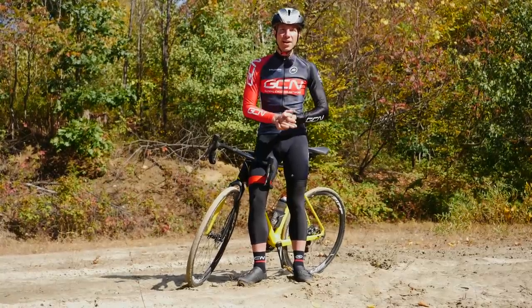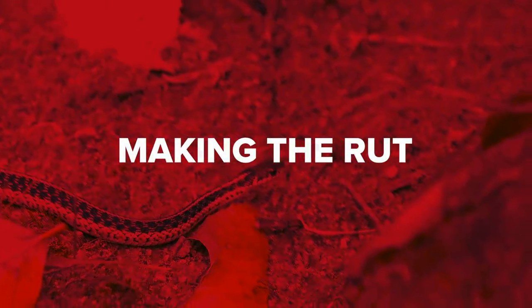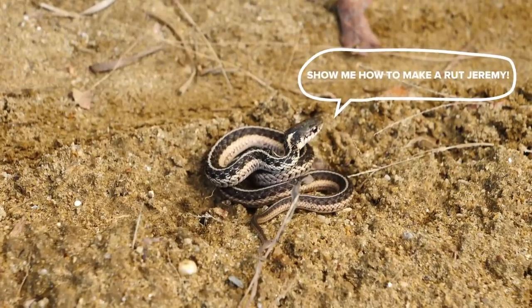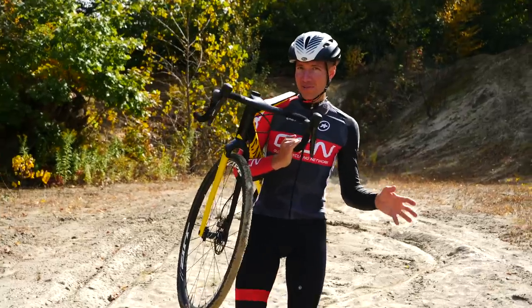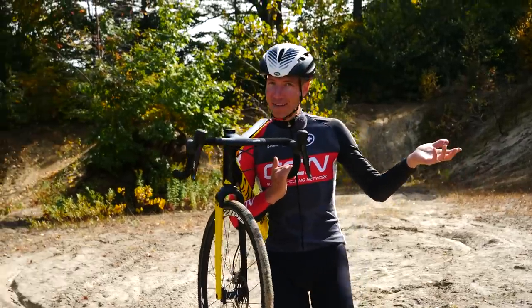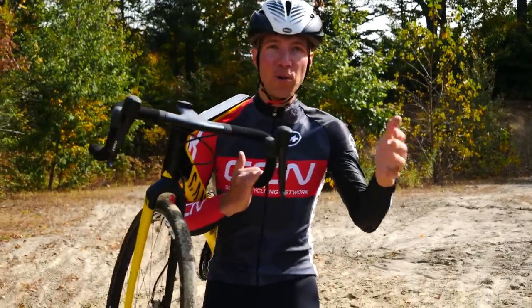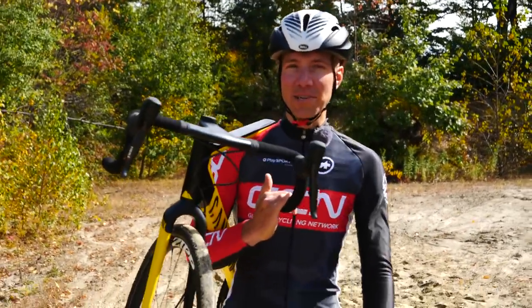First off, let's check out how we make a rut. Where do you make these ruts? Well, if you have a local sand pit like this one, that's a good idea. You could also look up a local volleyball court where you can make nice ruts and make a little track. Also, if you have a local pond or a beach, those are all great places to get your sand training on.